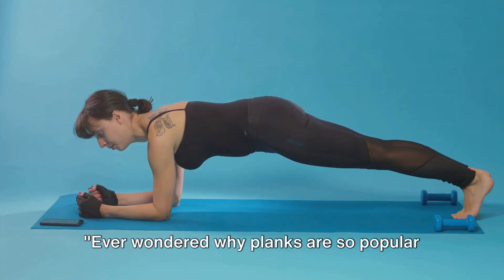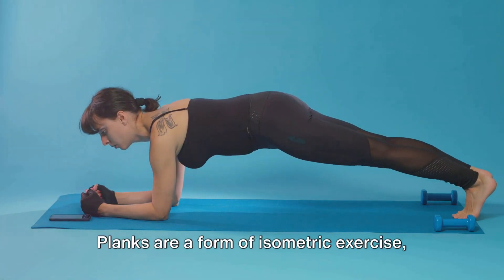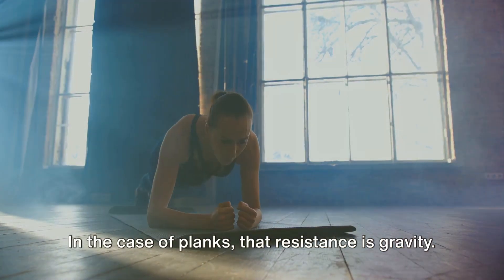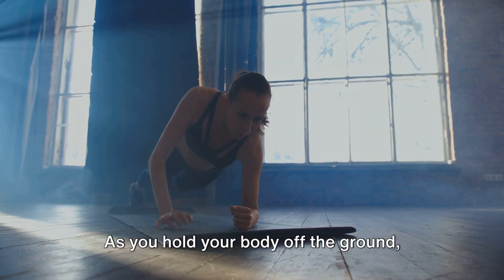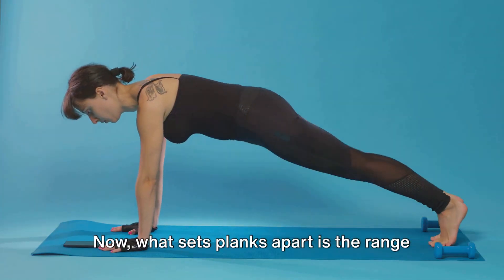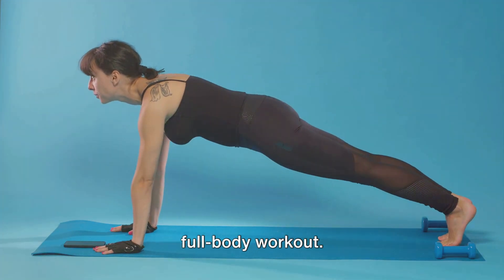Ever wondered why planks are so popular in the fitness world? Let's dive into the science behind this seemingly simple exercise. Planks are a form of isometric exercise, which means they work by contracting your muscles against stationary resistance. In the case of planks, that resistance is gravity. As you hold your body off the ground, your muscles have to work overtime to keep you from falling flat on your face. What sets planks apart is the range of muscles they target. Unlike some exercises that focus on a single muscle group, planks are a full-body workout.